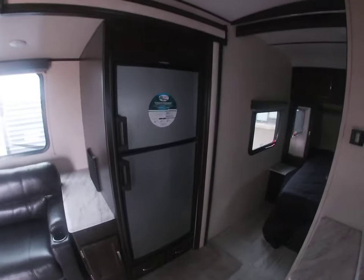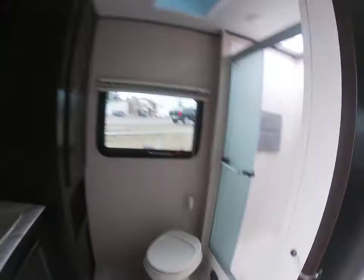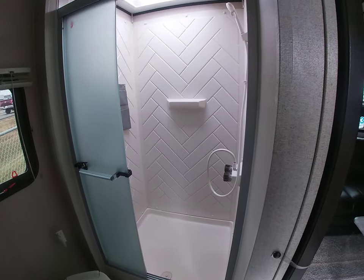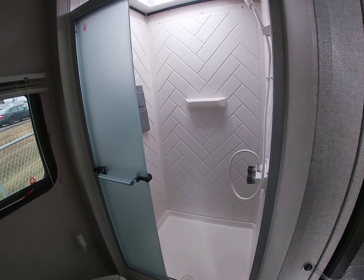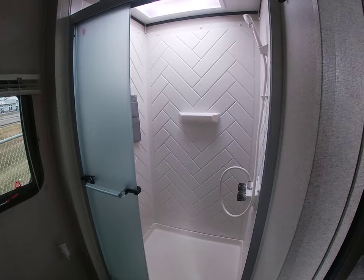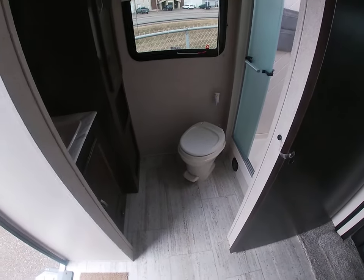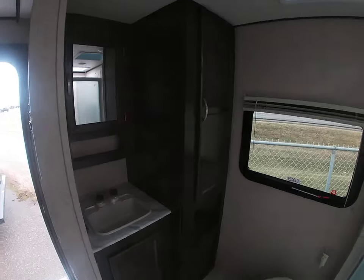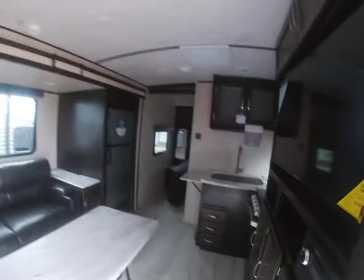You've got your six cubic foot fridge there. This is a rear bathroom floor plan, and a really cool thing about this layout is how big the shower is. It's got a stand-up shower instead of a shower-and-bath combo — bigger than you get in almost all travel trailers and even some fifth wheels. Lots of room at the toilet — you're not going to be bumping your knees against anything. There's a sink and quite a bit of storage around it, so overall this is a really great layout.